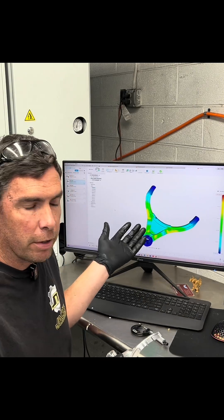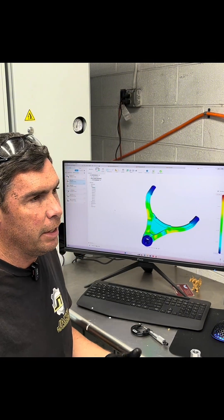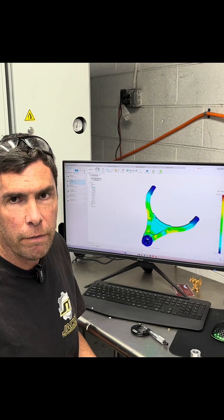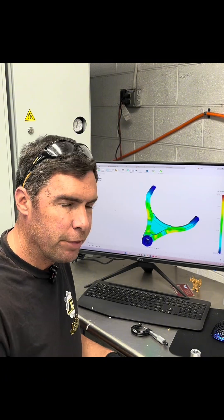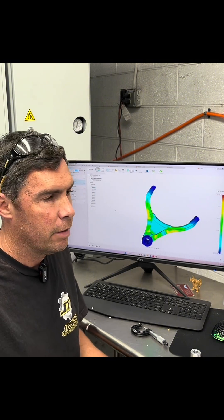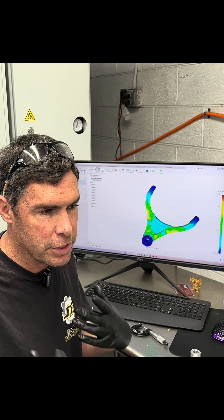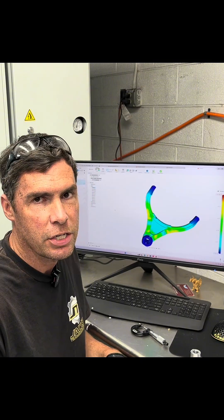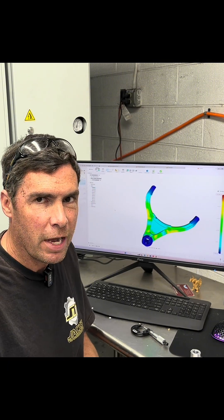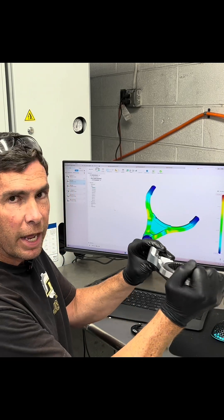So what we're doing here is we have a simulator. We calculated for somebody making a ton of power — they're at the track, they launch the car in first, go over to second, putting everything they've got into that one-two shift as hard as they can, but they missed it. They let go of the clutch too early or the synchro is grinding — putting everything into that shift and it's just not going in, it's blocked. That's about 2,000 newton meters of pressure between the sleeve and the fork when that happens.